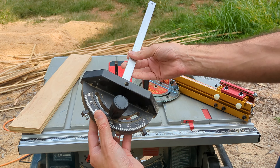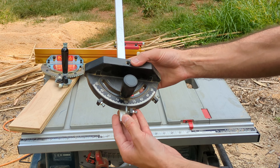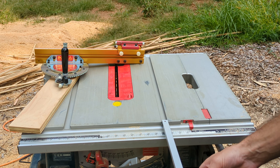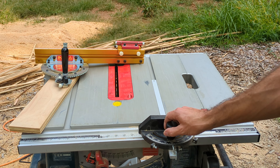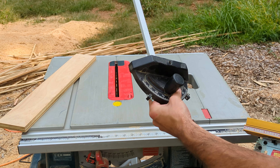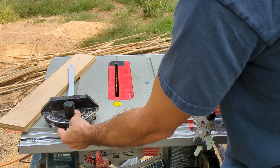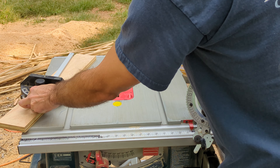So you have the typical miter gauge that comes with your table saw — not super precise but gets the job done. This one I'll still use for most work. It's right there on the table saw. When you don't need the super precision, you can definitely just grab that.